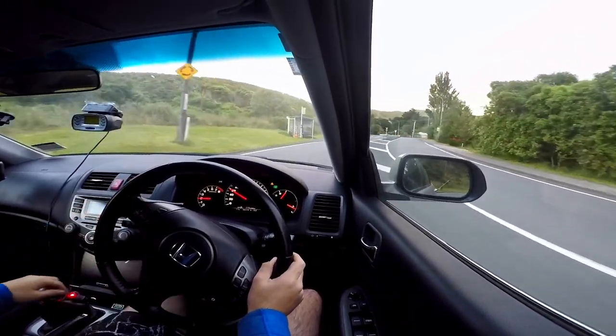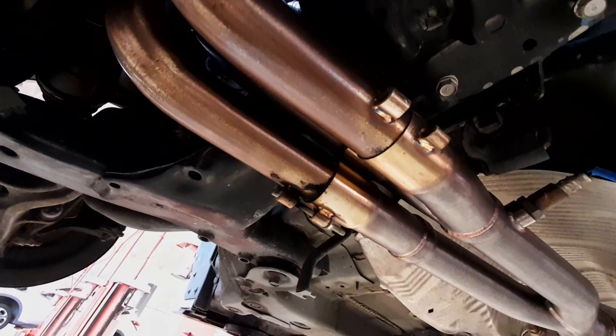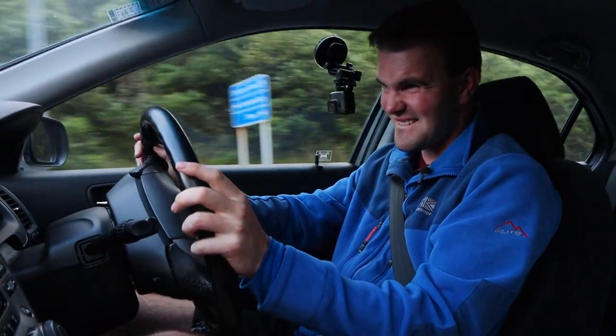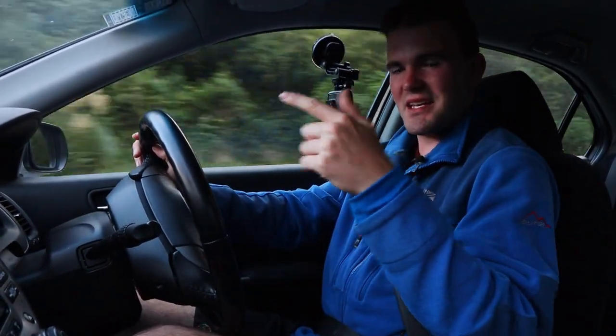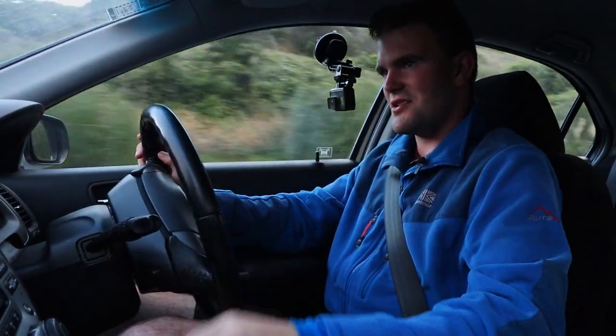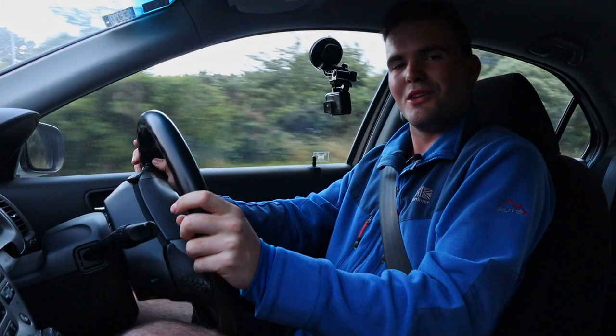Thank you very much for watching this episode of KiwiCarLife. If you want to see me installing other modifications on this car, click over here to see me installing headers, which gives a really noticeable power increase. And click over here to see me installing a Type R gear set, which is why this thing can absolutely bang gears in those 0-100 sprints. I'll look forward to seeing you again next time.